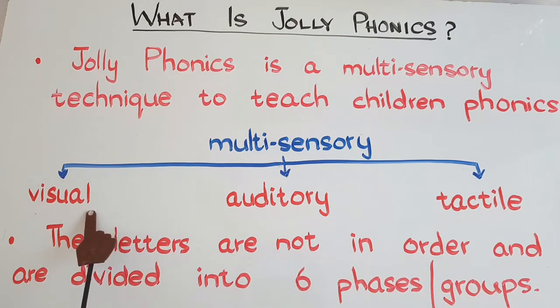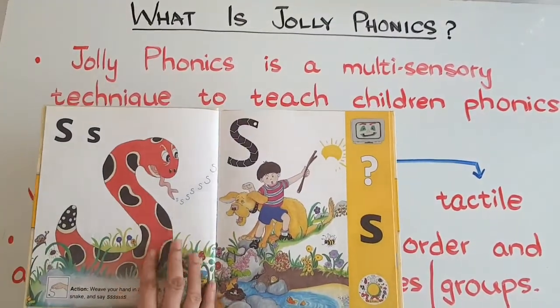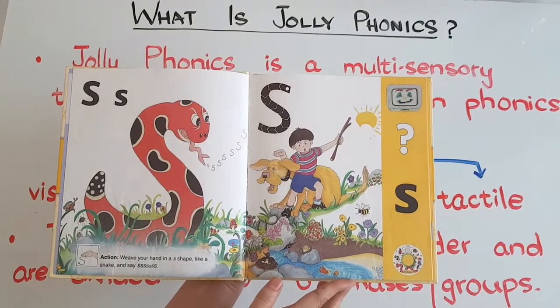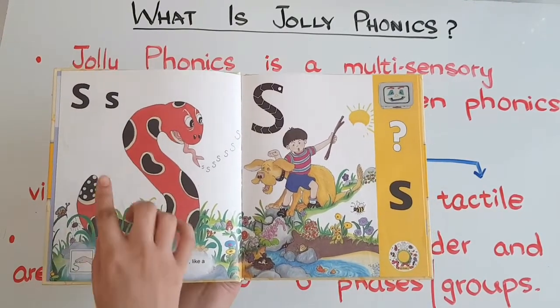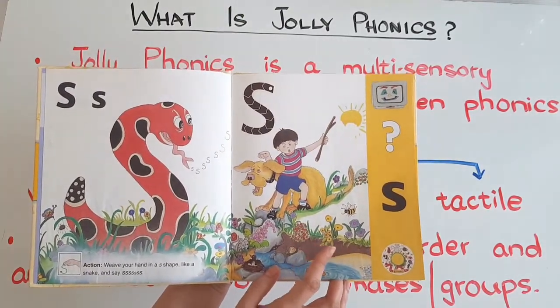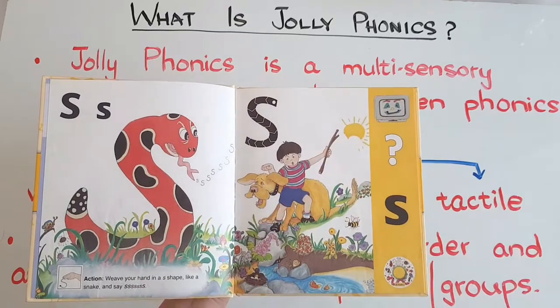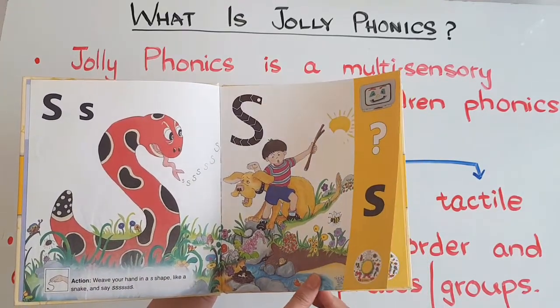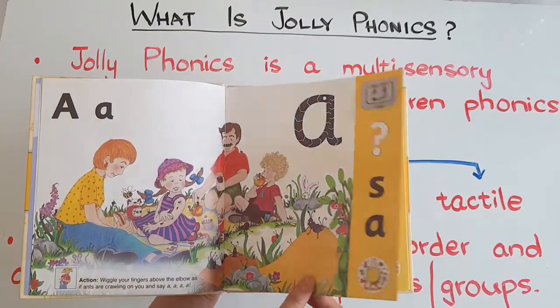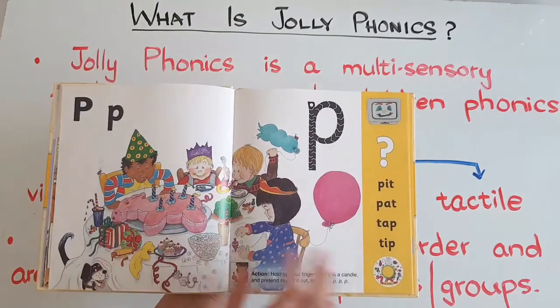The visual sense helps the child memorize and learn the phonic sounds by showing pictures of things and colorful stories. Let me show you — this is the storybook. You can see each letter sound has pictures, and you can tell the story to the child related to that sound. If you have this talking pen book, you can click on it and the book will read the story by itself. These are pictures of stories related to each sound, and you can also make your own story.